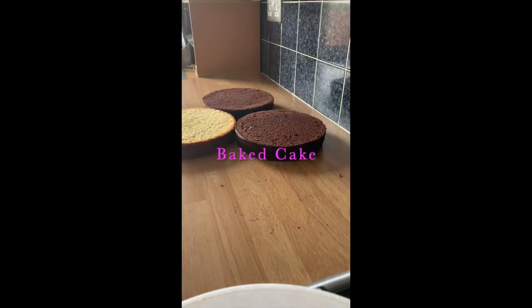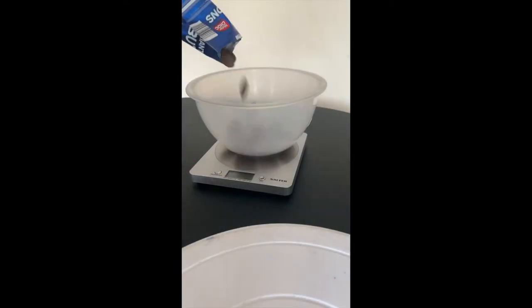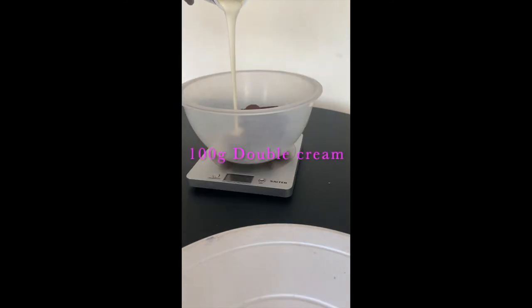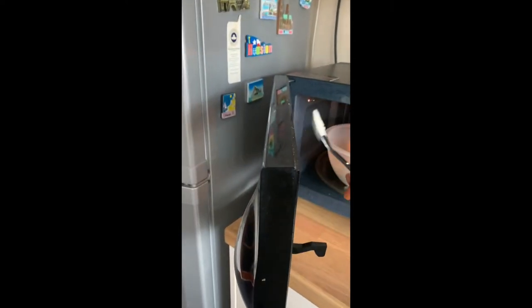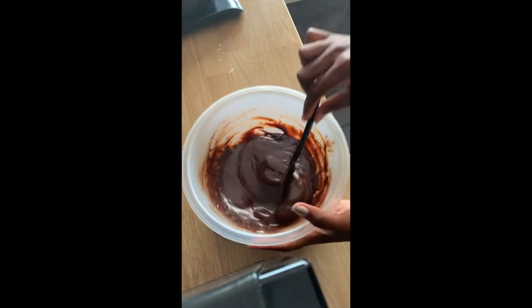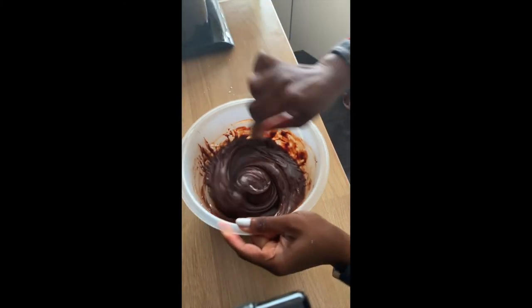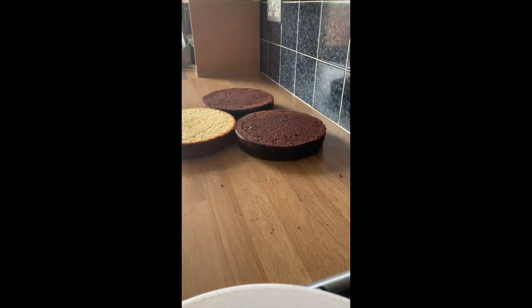I've got my cake baked, prepped and ready to go, and I'm going to be covering the cake using ganache. I've got 300 grams of chocolate and I'm adding 100 grams of double cream. I'll mix them both together and pop in the microwave to melt the chocolate, bringing it out every 10 seconds to combine and mix properly until it's completely melted. Once I'm satisfied that it's melted, I'll pop it in the fridge and allow it to chill for at least 15 minutes.